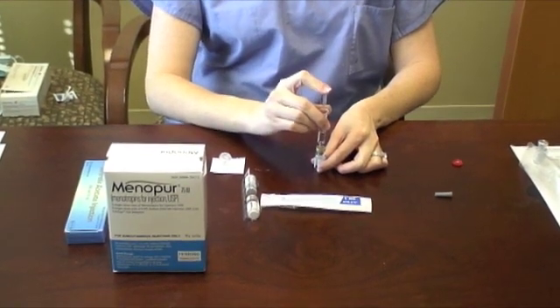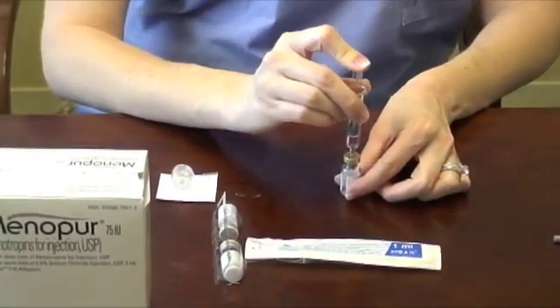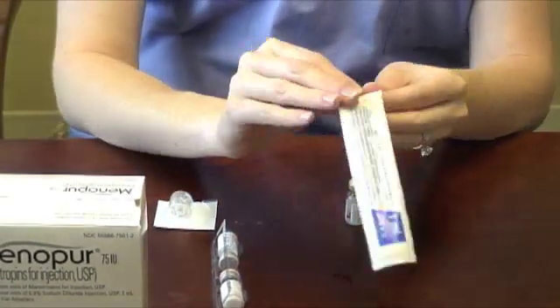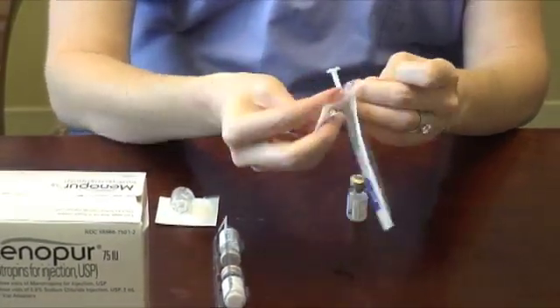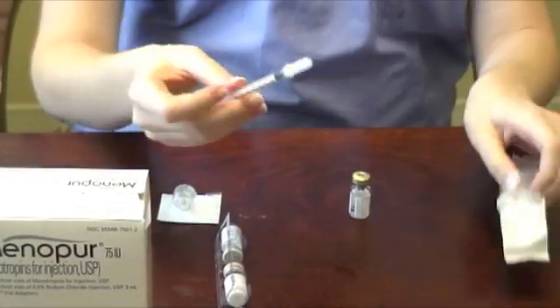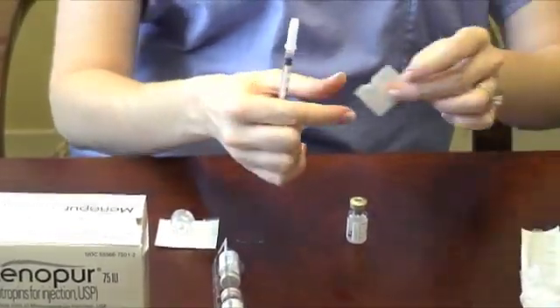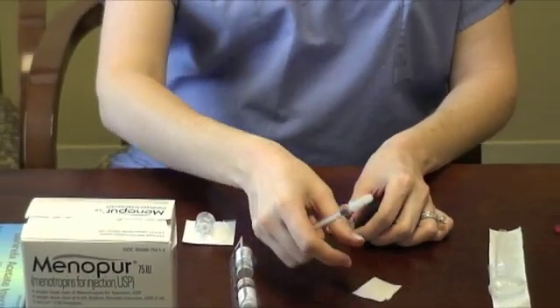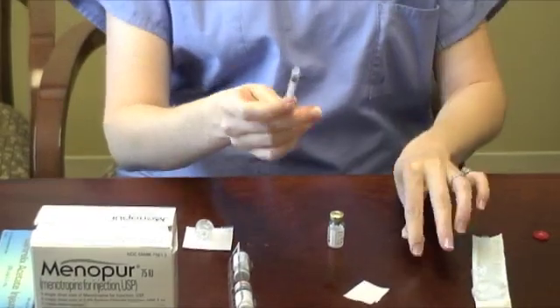Once complete, discard the syringe into your sharps container. Open your 1cc syringe that came with the Gonylef box. Wipe off the top of the vial of powder with an alcohol pad and insert the needle of the syringe into the vial. Turn the vial and syringe over and pull out your prescribed dose.